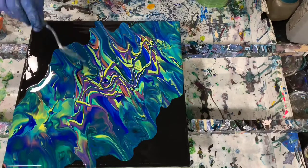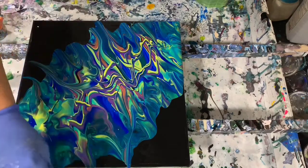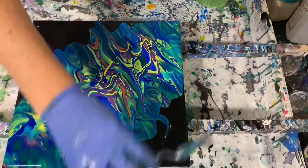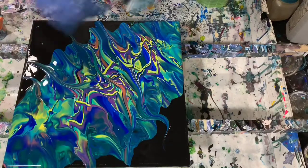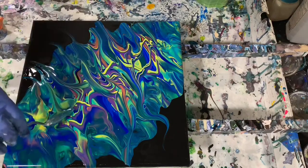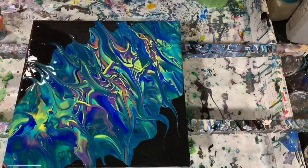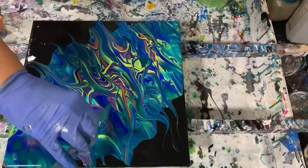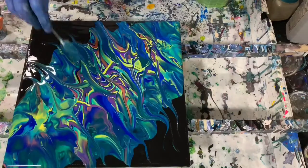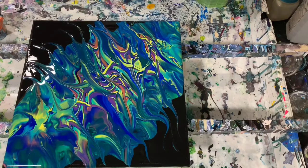I think I will take my small palette knife here and just run through here a little bit. So pretty up in here, in that area — I really like that. I'm going to torch it a little bit again. I see quite a few air bubbles here.